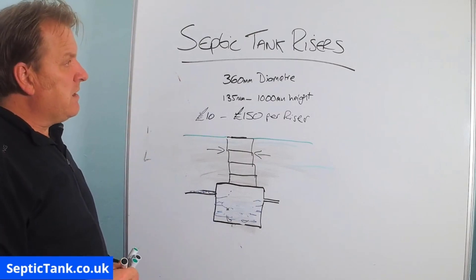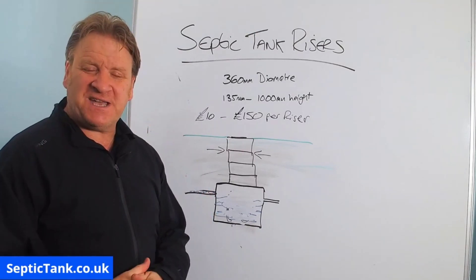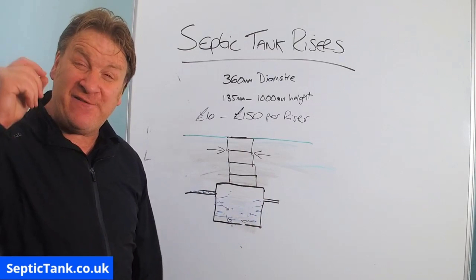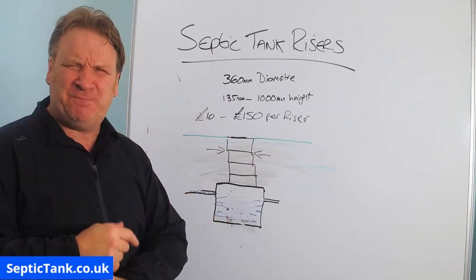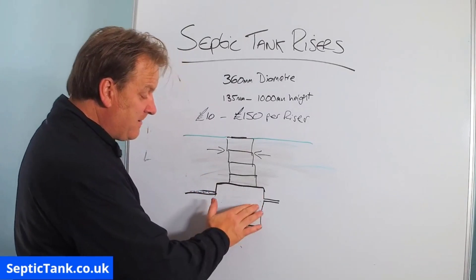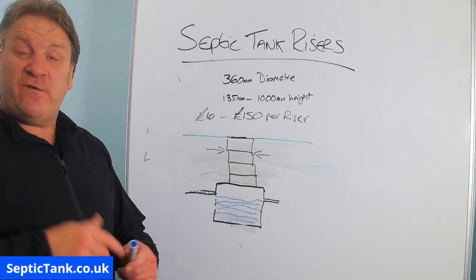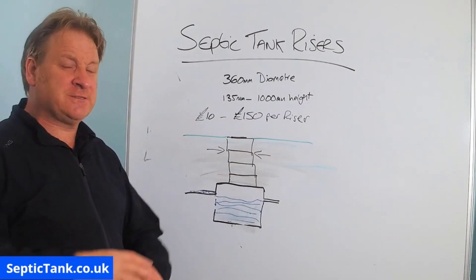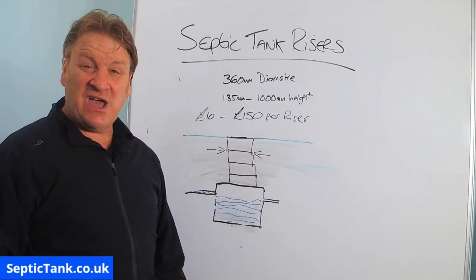Thank you very much for watching this video. If you'd like to see more free videos, go to septictank.co.uk or search 'Septic Tank TV' on Google — I've got the world's only septic tank TV channel. If you subscribe, you'll be in with a chance to win an extra large bucket of septic tank Soakaway Worms, which you tip straight into your septic tank and they eat all the fat, grease and sludge, leaving just the wastewater. They can also go into a blocked soakaway and save you thousands of pounds.